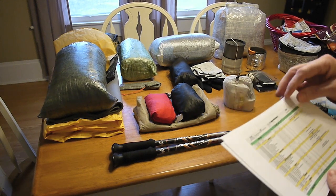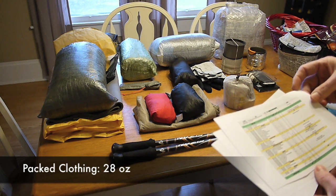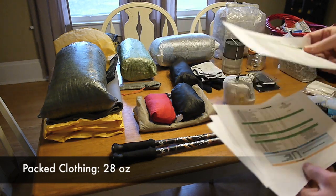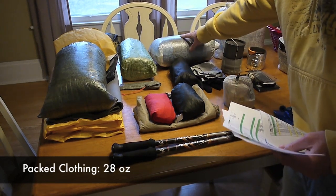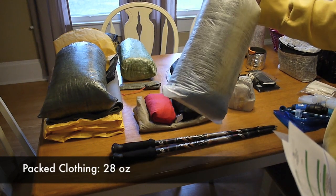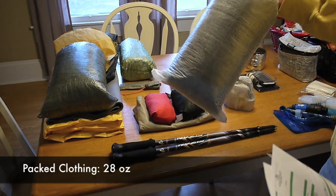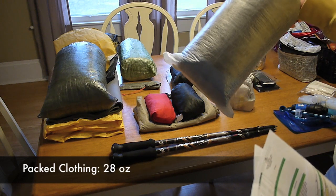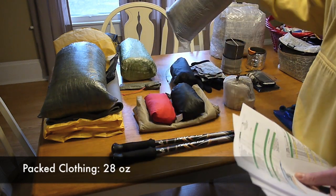The next thing is packed clothing. I've got this Lawson Klein Cuban fiber dry bag, and inside I have all my packed clothing — mostly sleep clothing and extra insulation to supplement my 35-degree quilt.